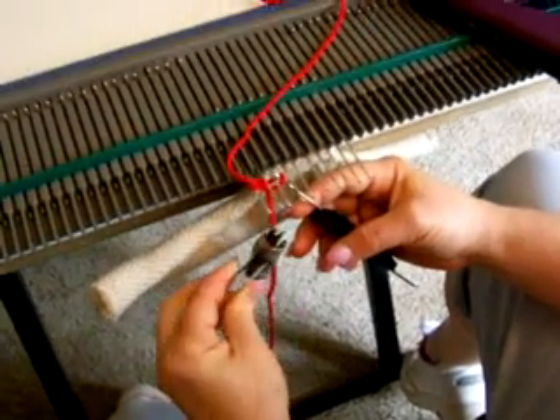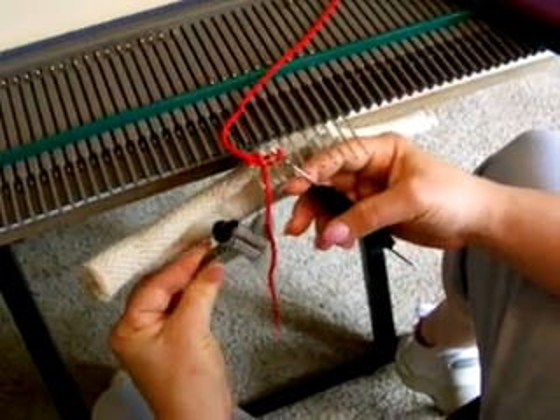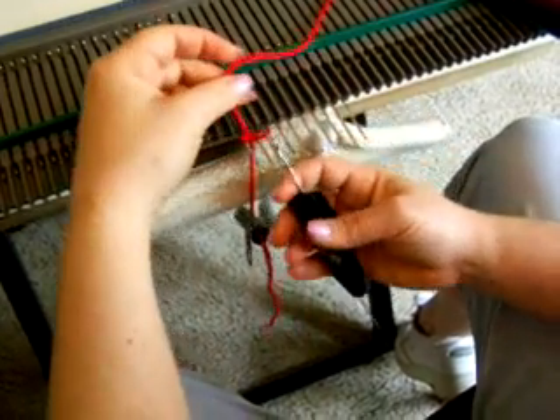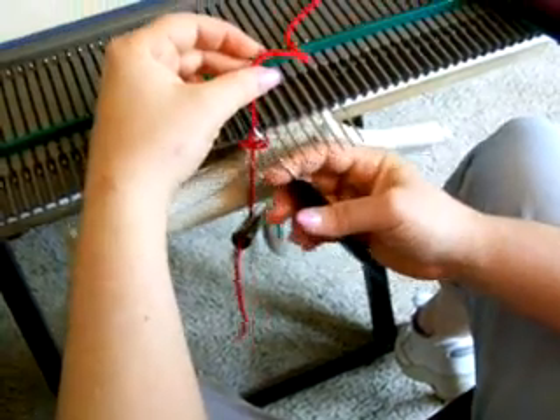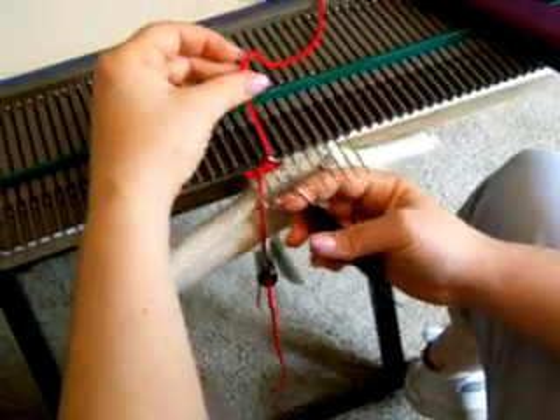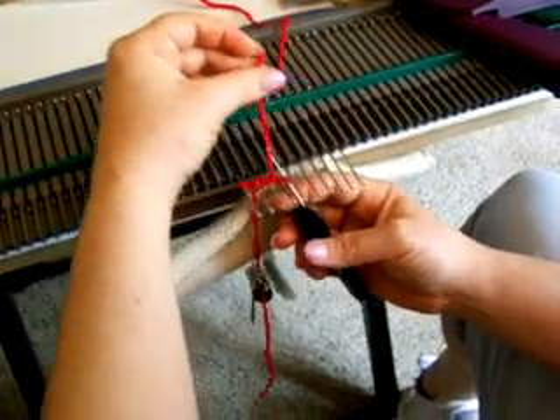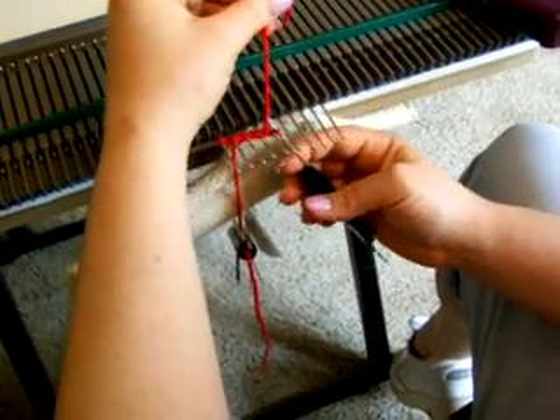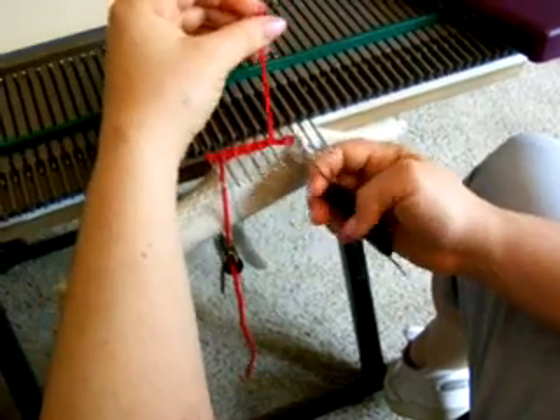Now I'm going to hang a little weight over here to hold this for me as I go across. And now I'm going to come up from in between the next needles and down. As you can see, I'm just pulling up, pulling the yarn through.